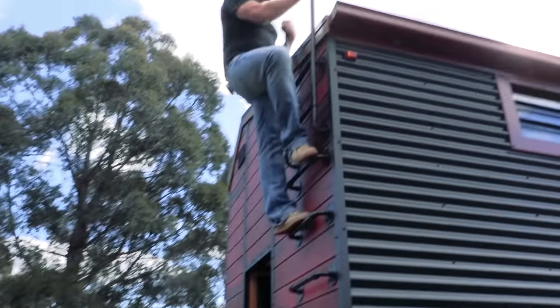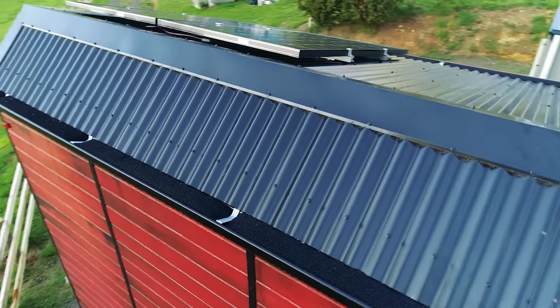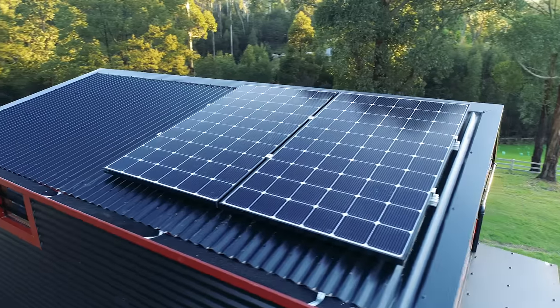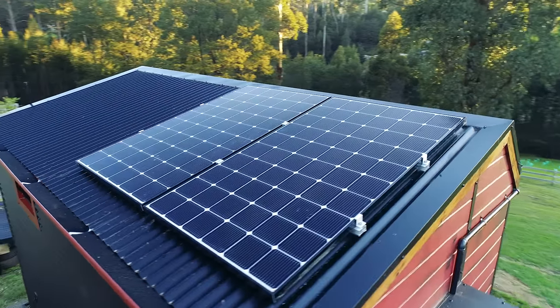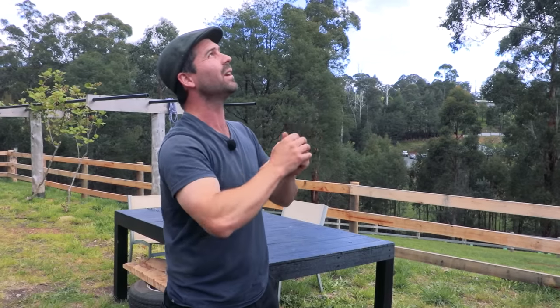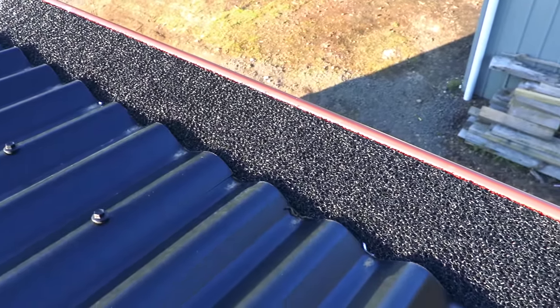All fireproof houses must have gutter guard. This in itself is not a fireproofing measure — it keeps the gutters clean, but it won't clean them for you. It still collects debris on top, and that debris is obviously a fire hazard. It's also acting as a great filter because the water goes straight into the drinking water tank.